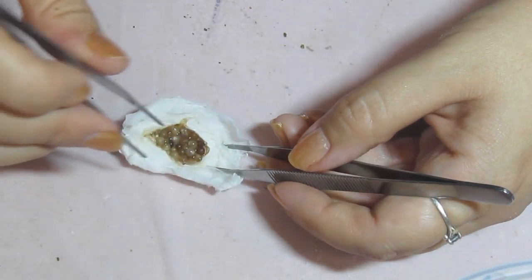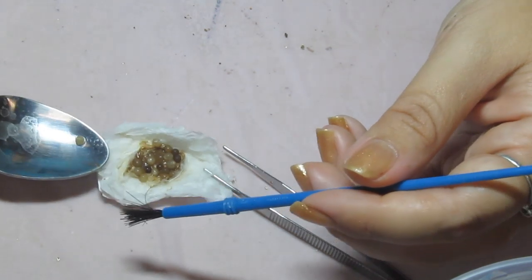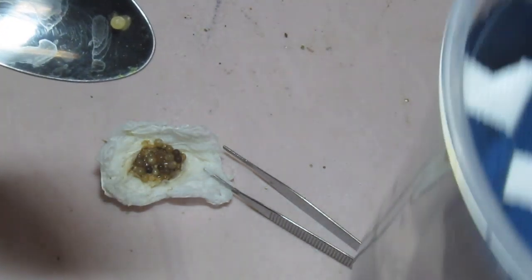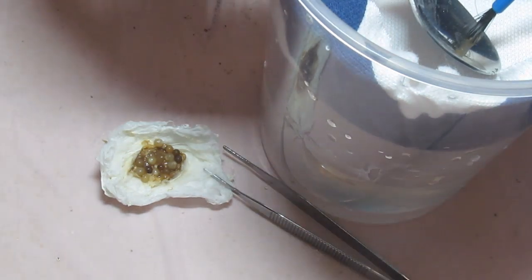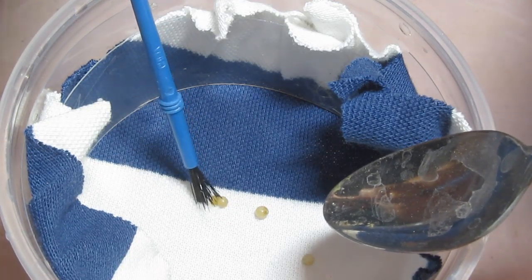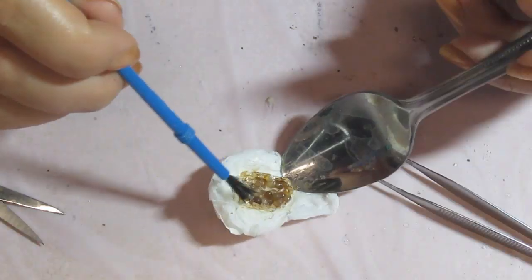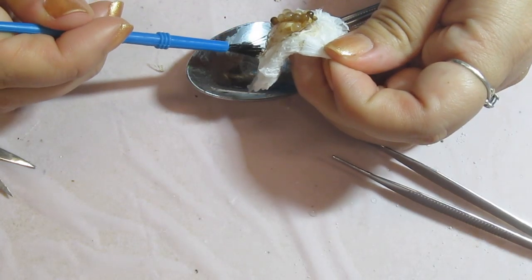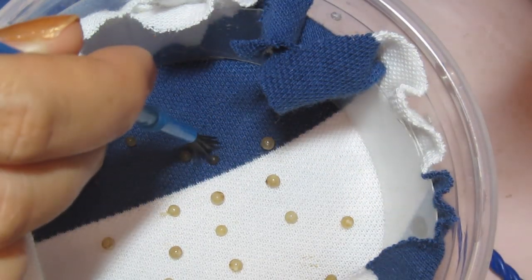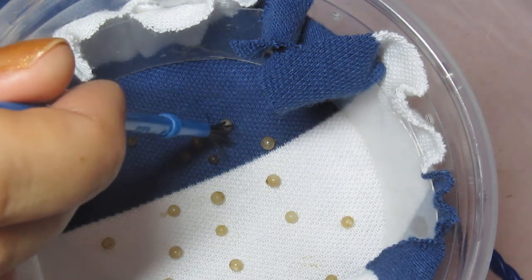There are a couple that don't look so bad — I'm going to go ahead and separate them. You can see this one looks like it might be okay. This is kind of a pearly looking one; I'm going to make sure and keep that one clear.